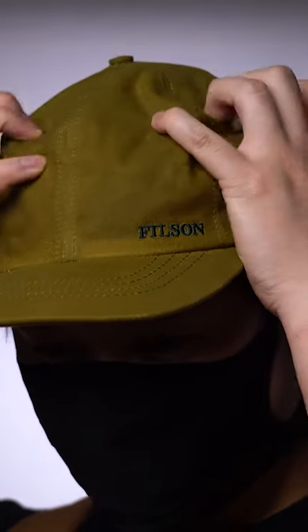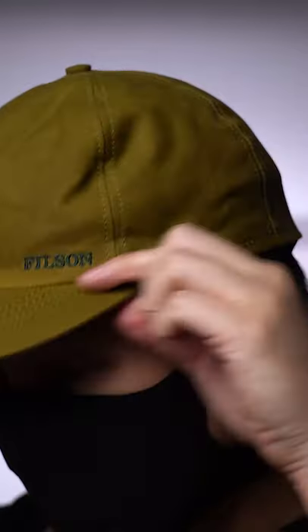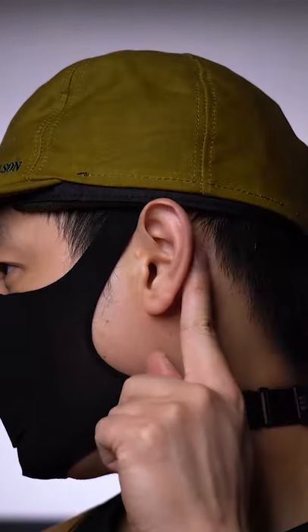Y'all know I love my hats, and the winter can't take that away from me thanks to this Filson insulated tin cloth cap. It's totally got this seasoned construction dude vibe with this dark tan finish, but I'm totally for it, given this waterproof wax canvas finish can probably handle some rough environments too.